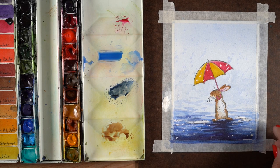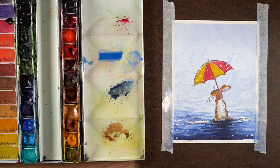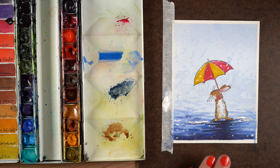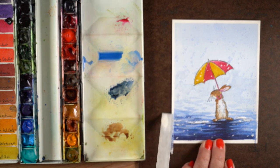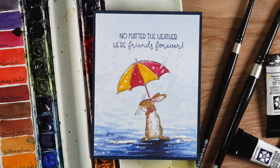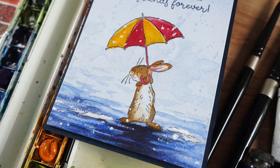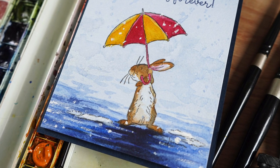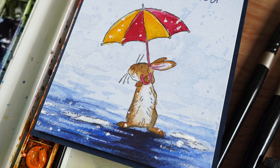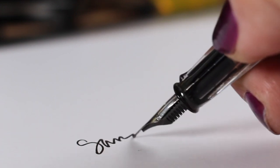I used the same white paint to make a few drops of water across the water and a couple on the bunny — not a whole lot, but enough to make it look like water is splashing all over. Then came the great reveal: peeling off the tape, trimming it down, and adding it onto a card base using dimensional adhesive to pop it up, then stamping the sentiment 'No matter the weather, we are friends forever.' Hopefully you'll go around singing a little Gene Kelly for the rest of your day! Links for all the supplies are in the description, and I'll talk to you again soon — bye!